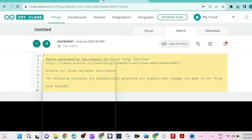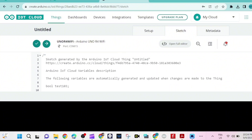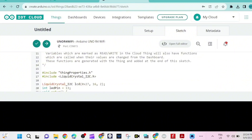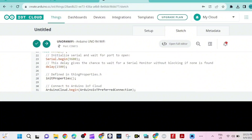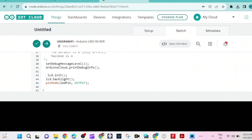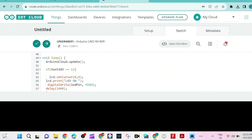Now we go to the sketch. I'm going to paste our sketch — it's already done — and I'll provide the sketch in the description of this video. That's the LiquidCrystal IoTC library. We are creating the IOTC object. We initialize the LCD display on this line, turn on the backlight, and set the pin as output.